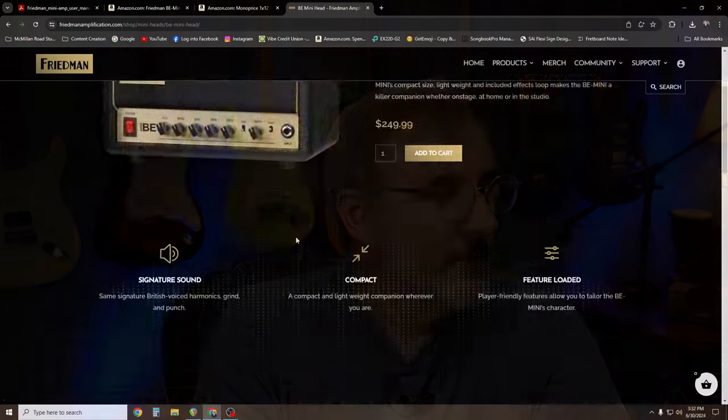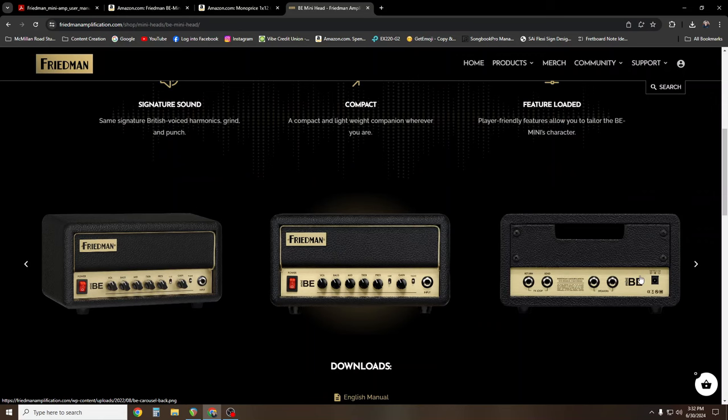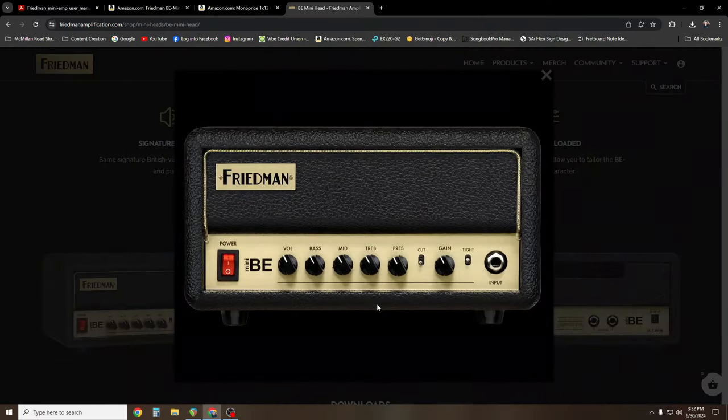This is a 30 watt amp, contains an effects loop and two speaker outputs in the back. As you can see here, it comes with a 24 volt DC adapter. We've got volume and a three band EQ — bass, mid, treble. And we have a presence, and then we have a cut switch — a three way cut switch that cuts the gain. And we'll hear that in a minute.